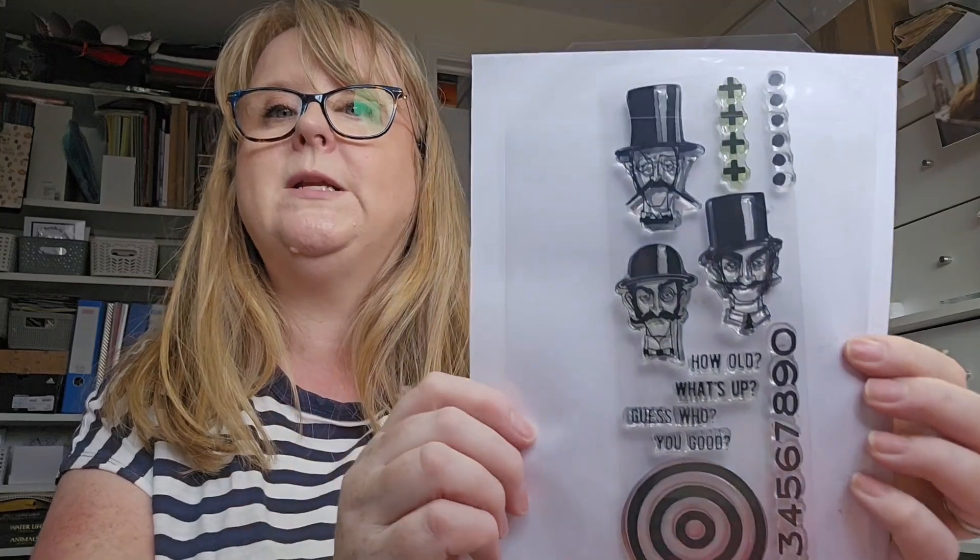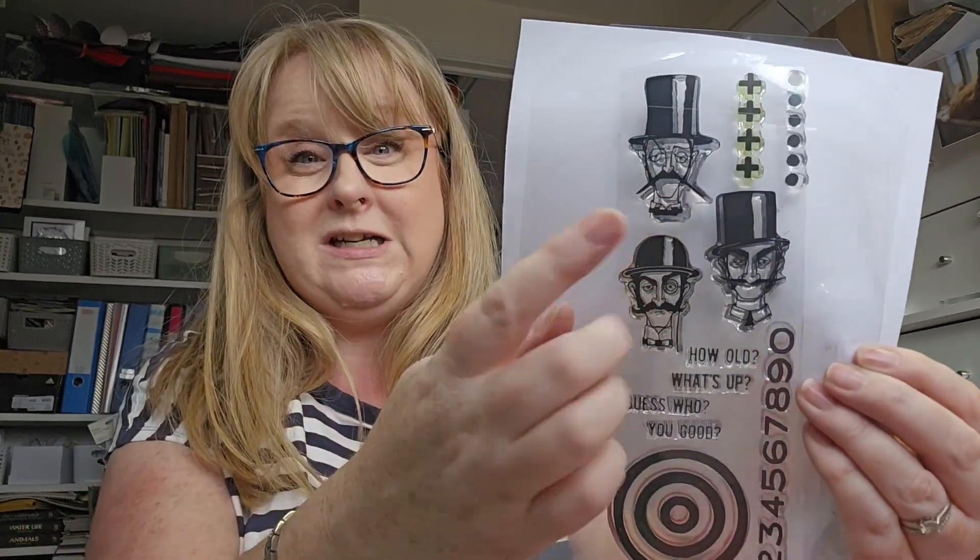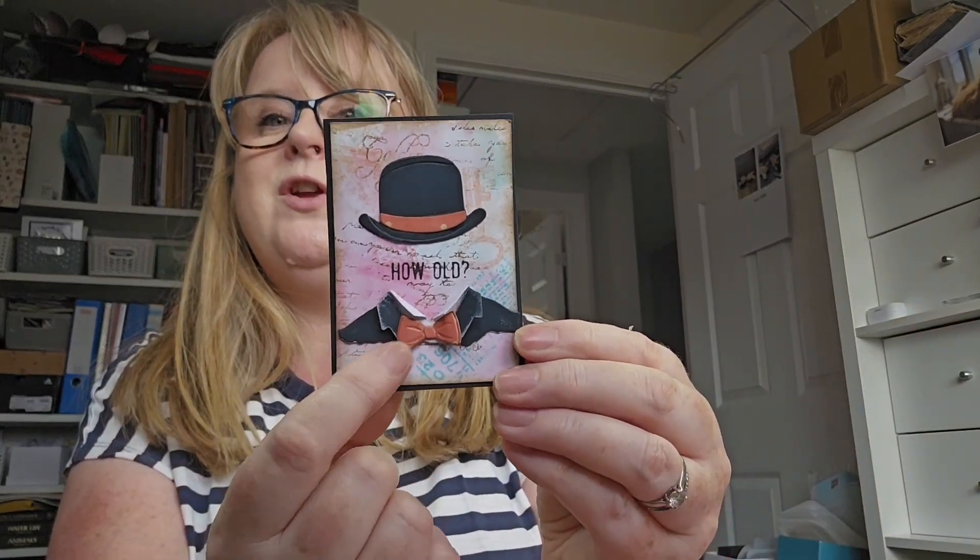So I used that die set. I pulled out my glass mat to make some inky backgrounds and realized it still had a little bit of ink left on it. So I just spritzed that with water and soaked it up on some little ATC-sized cards, then stamped some old vintage-type things on — some old text, a key, a ticket, and the words 'golden memories.' Then I added the little hat, collar, and bow tie. The 'how old' stamp came from another Tim Holtz stamp set. I love these — I've used them on quite a few things. They're a really nice size for an ATC. So this is the first one — great for using up little scraps as well.